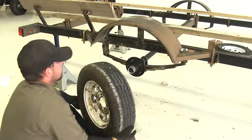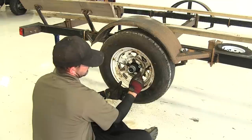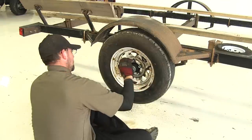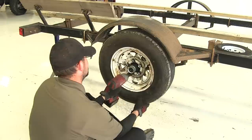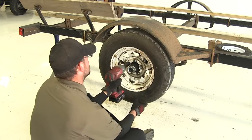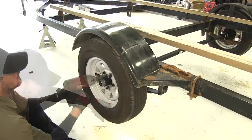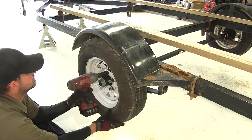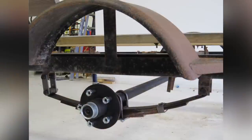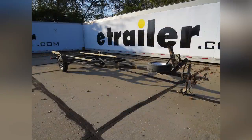The new hub will also come with five new lug nuts. With everything installed, we'll put our wheels back in place and install the new lug nuts. Once all lug nuts are in place, tighten them down. Then when we set the trailer back down and have some weight on it, we can torque them to specifications. That completes our install of the Dexter trailer idler axle with easy lube hubs, part number 205-451-EZ-72-10, for our boat trailer.